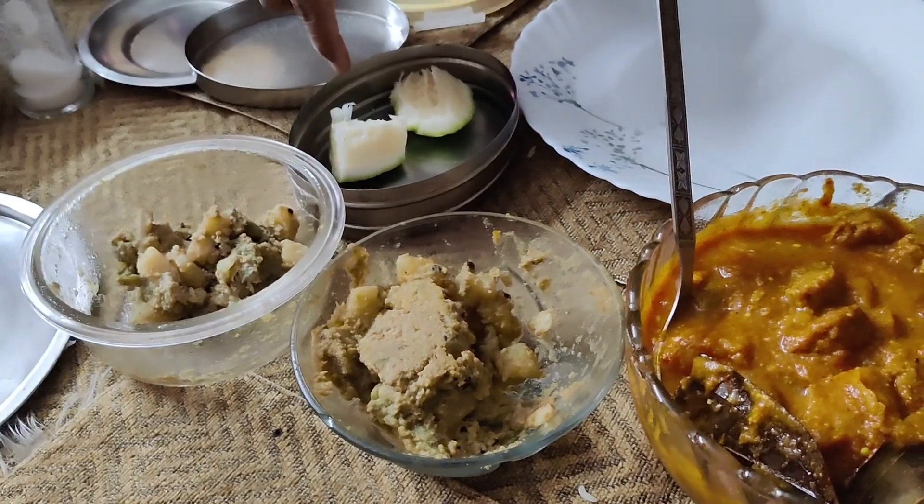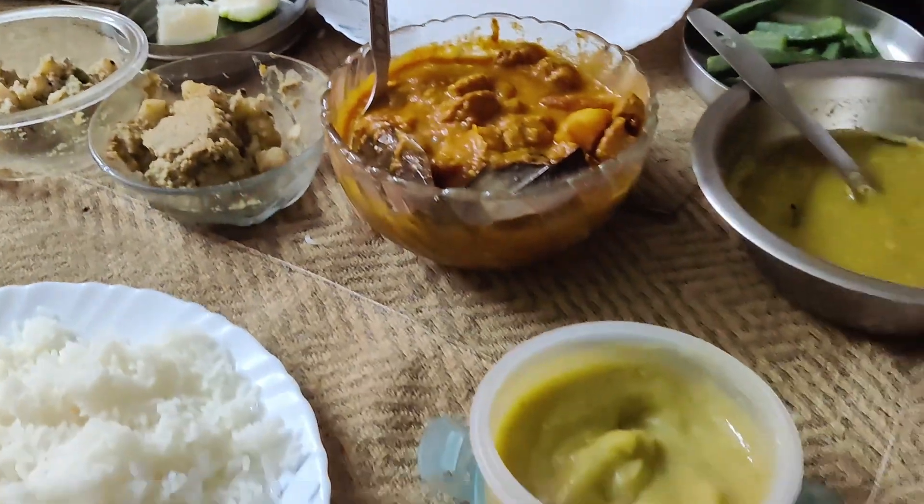Thank you so much. I am happy with you today. Today we are going to take a look at the next vlog. If you want to take a look at the next vlog, you will be happy and happy. Today we are going to take a look at the next vlog. Ta-ta!